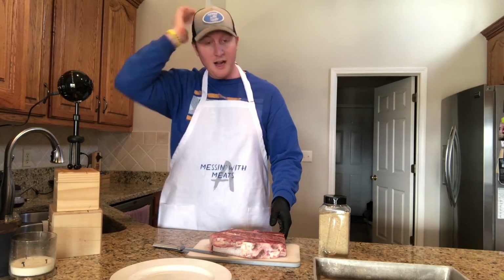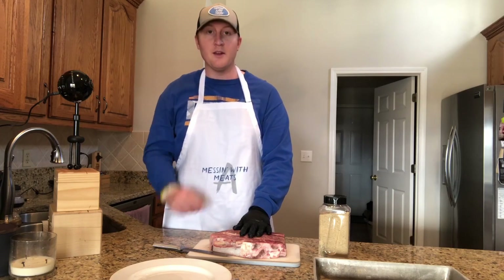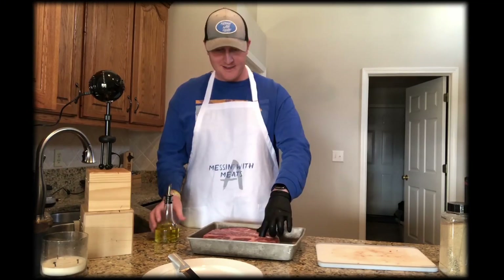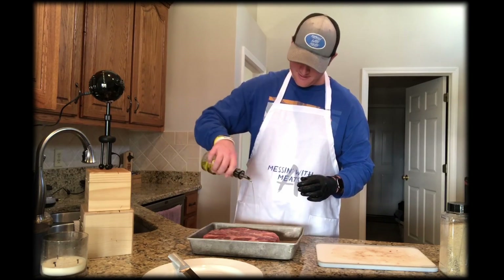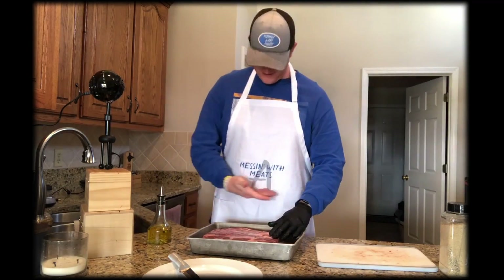I'm going to get a little olive oil, put it on there first, then put the rub on, and then we'll put it in the smoker. Everybody say hi to Kermis — we're getting ready to rub it down with full oil. Julie got it for him for Christmas, very nice.